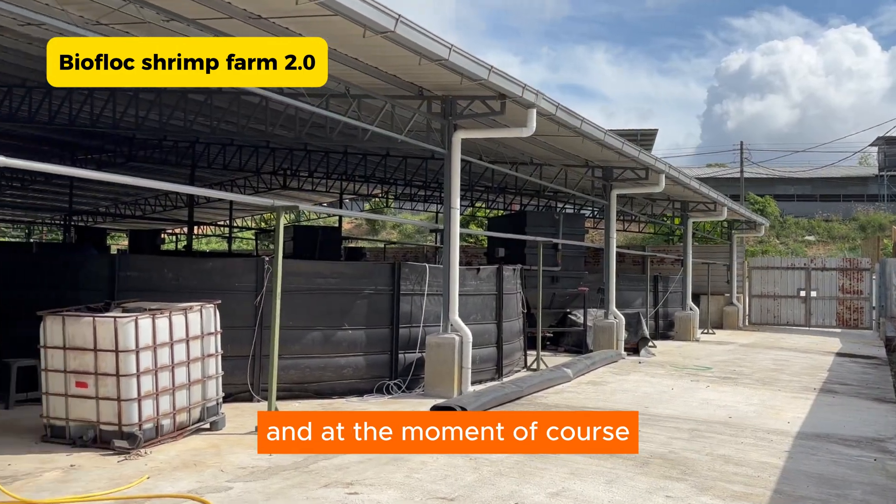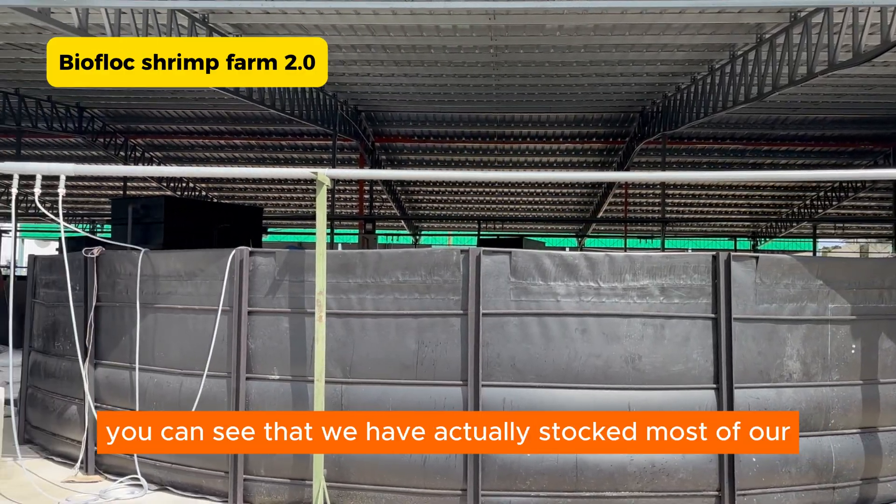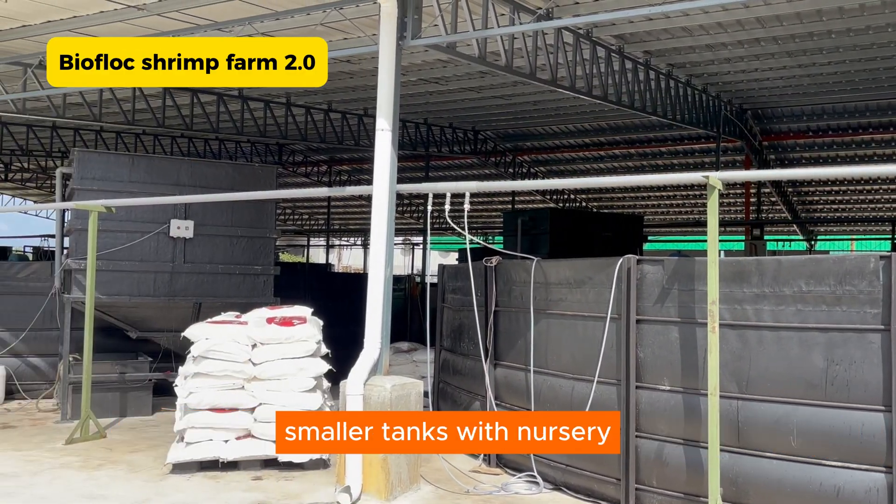At the moment, we have actually run a few batches on these new farms, and you can see that we have actually stocked most of our smaller tanks with nursery.